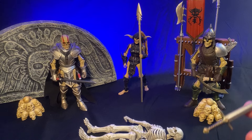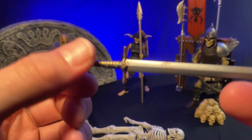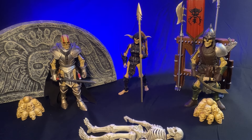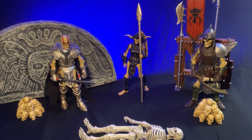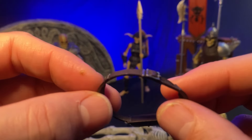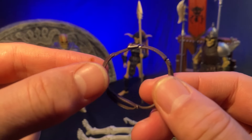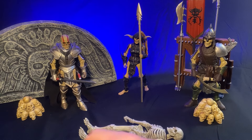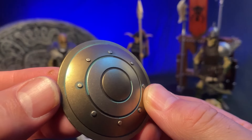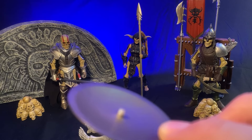You also get a standard sword — kind of generic, very much giving off vibes of Jason and the Argonauts. If you haven't seen that skeleton fight scene, go look it up. And then everybody's favorite accessory that goes with everything — the leather belt. This one actually looks slightly nicer than the standard version: it has a buckle. So yes, an upgraded version of the ubiquitous brown belt that every figure seems to have. You also get a shield — standard shield with what looks like a slight green wash to make it look like weathered bronze.